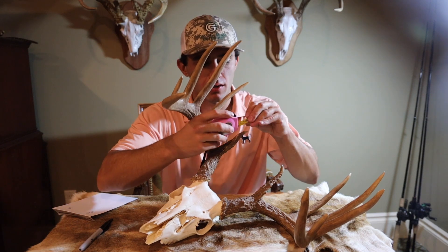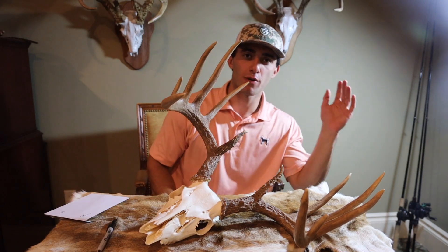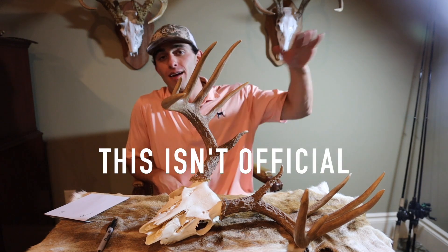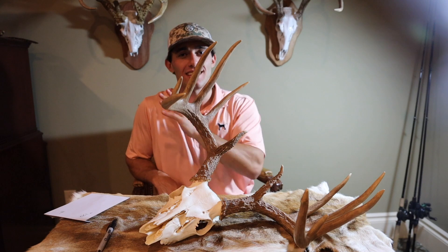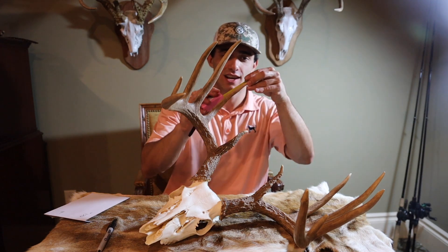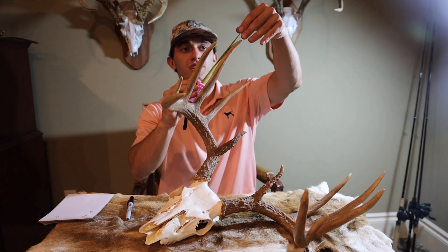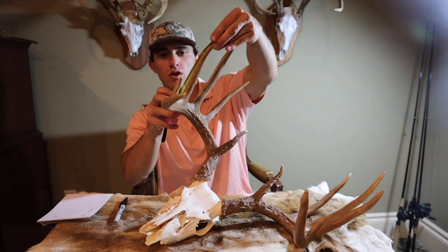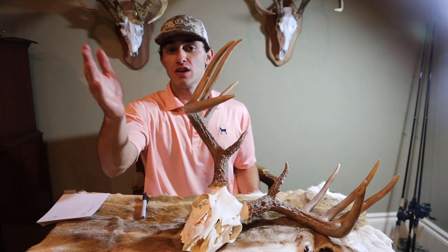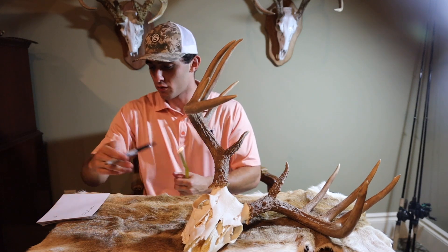Right side, first brow tine: I got 5 inches. You're supposed to measure to the 16th of an inch, but I'm doing everything in whole numbers just to make the process go super fast — just getting an approximation. The G2 on the right side is 7.5, G3 is 9, G4 is 7, G5 is 3. You always measure the main beam from the outside, not the inside. Main beam on the right side: 21.5.